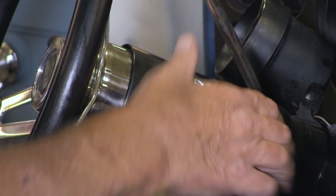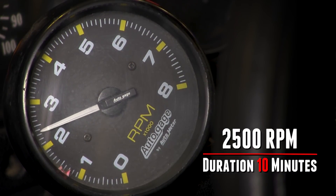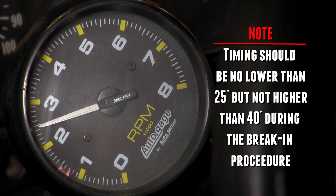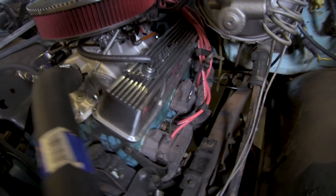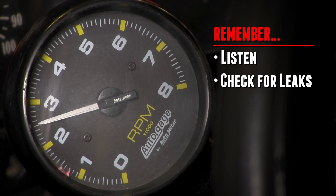Start the engine and run it up to 2500 RPM immediately. Keep it at this RPM for around 10 minutes. Please note: timing should be no lower than 25 degrees but not higher than 40 degrees during the break-in procedure. Be sure to listen for anything that may sound irregular and look for any leaks that may occur on the engine. If you find anything, shut it off immediately and fix the problem. Restart the engine and finish the break-in procedure for the remainder of the break-in period.